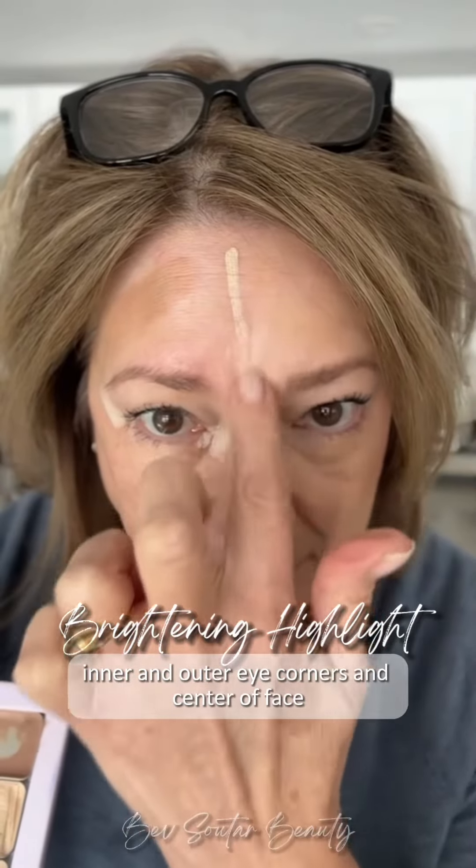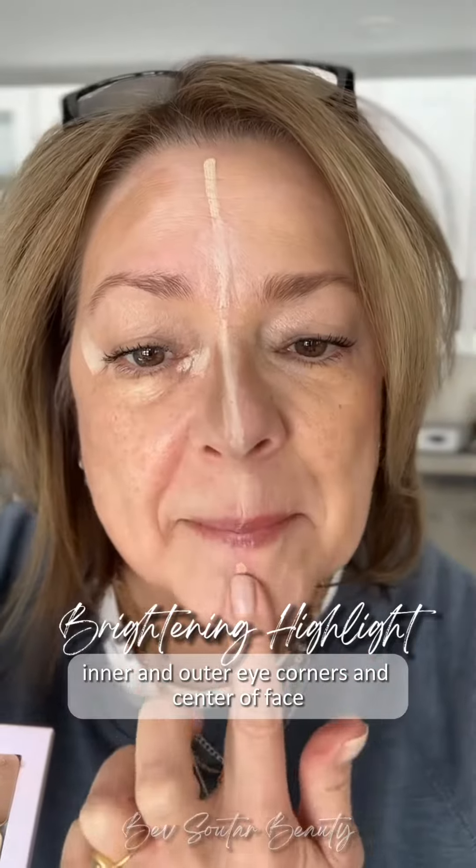Brightening highlight is going to give a little bit of light to your face and give you some lift. I like to place that down the center of my face and around the eyes.